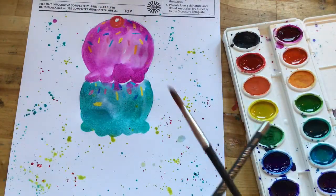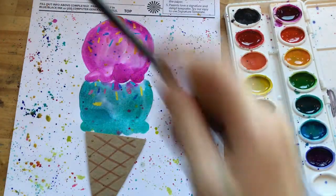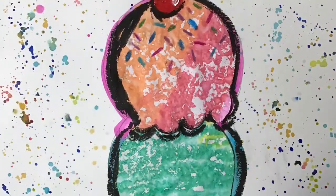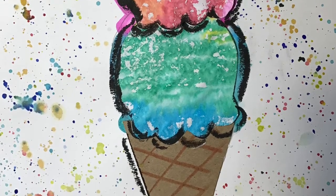If you don't have watercolor paint at home that's okay — you can actually decorate the background however you would like. You could do patterns, lines, stripes, rainbow, whatever you would like to do. I hope you enjoy doing this ice cream cone inspired by Wayne Thiebaud.